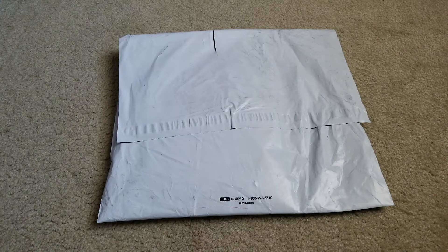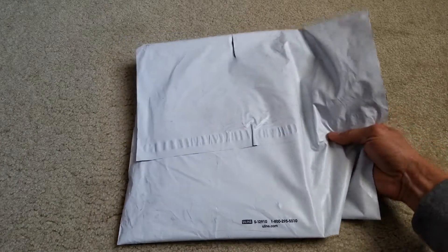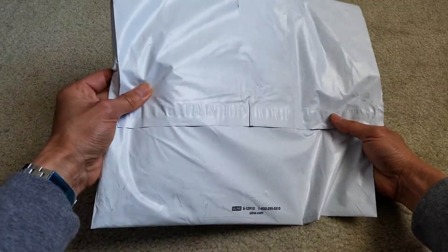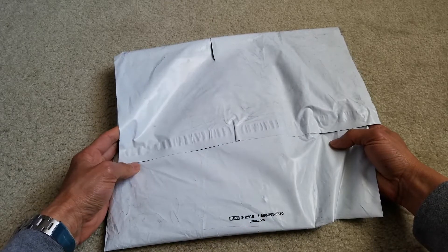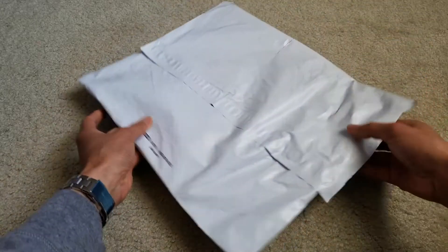Hey YouTube, welcome back guys and happy Saturday. Today I'm gonna unbox this — this is the Supreme, the original Supreme that was dropped on the March 29 week number six. This one is the Diamond T-shirt for spring/summer 2018, so let's go ahead and get this unboxed.